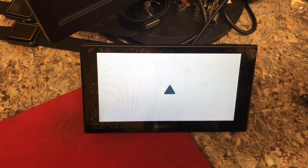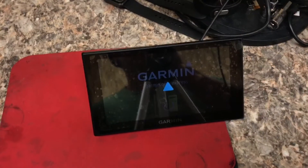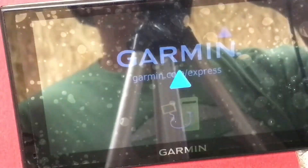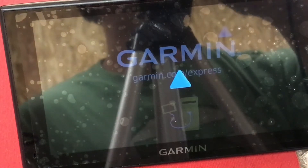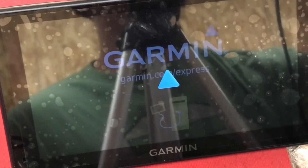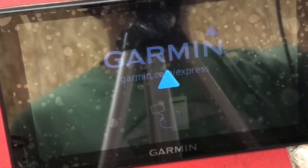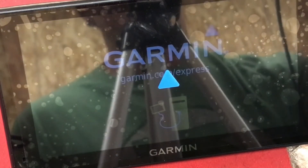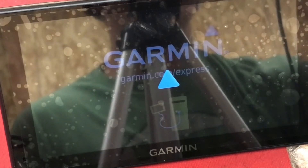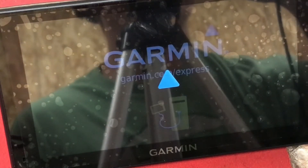Plugging this into a computer brings up a different display — this icon wasn't here down at the bottom before. This indicates that it's plugged into a computer. It's stable now, it's no longer in a boot loop, so we may be on the right track and I'm going to continue to pursue this further.